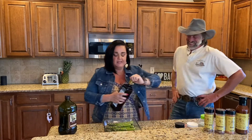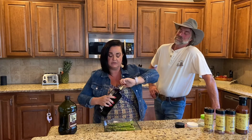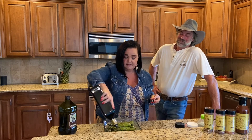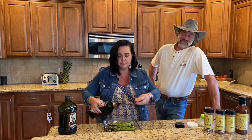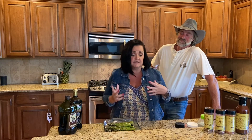About a cup and a half — quite a bit. We like our balsamic vinegar around here, so we're going to do some balsamic vinegar as well. My kids are pretty used to a lot of seasoning, a lot of spices, a lot of flavor.